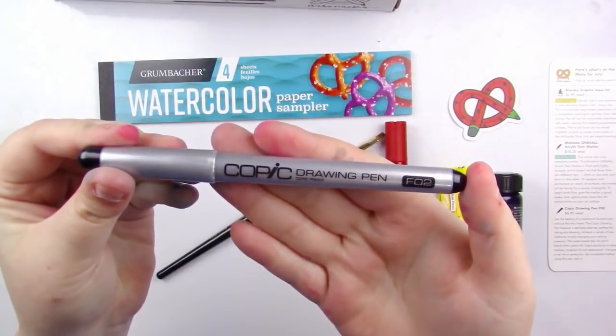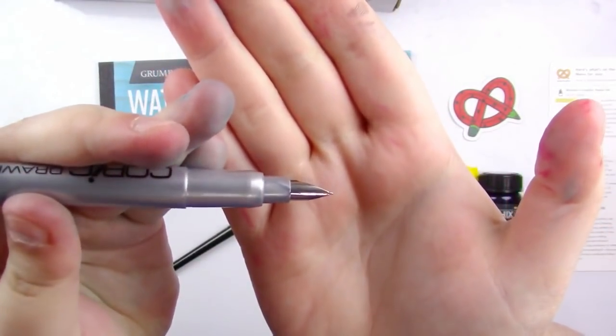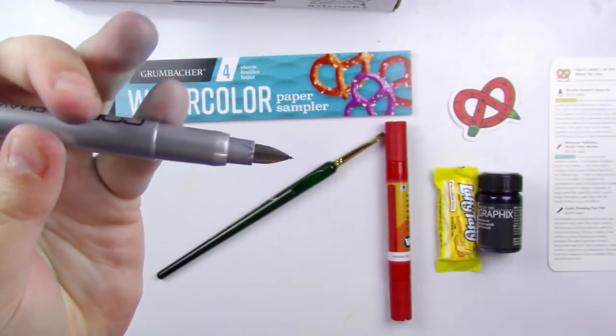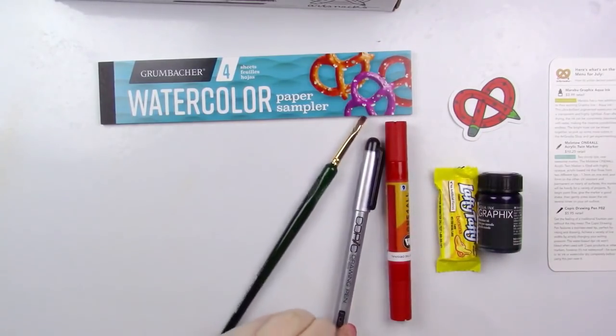The next one is a Copic Drawing Pen F-02. It's like a little fountain pen. This is really cool — I've heard of these but I've never actually used them. I thought they discontinued these, maybe they didn't. That's really cool, I'm very excited. I think the ink in this is black if I'm not mistaken.